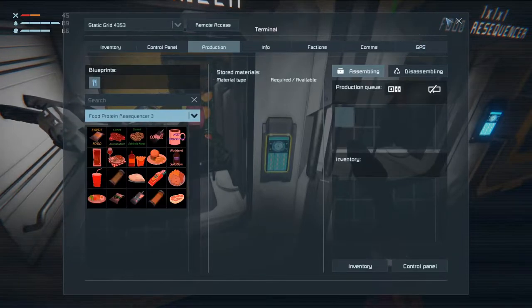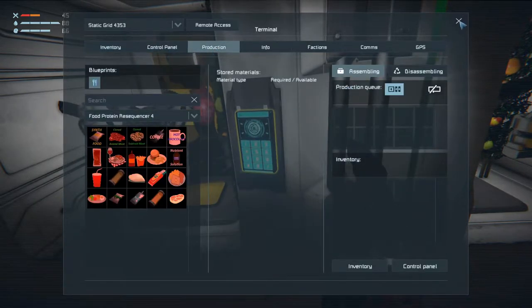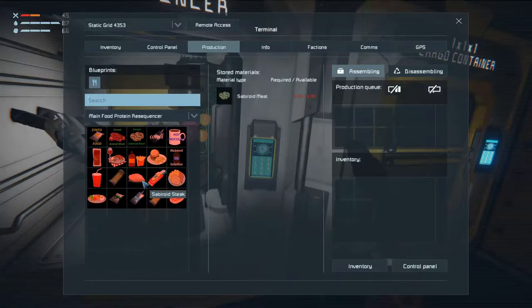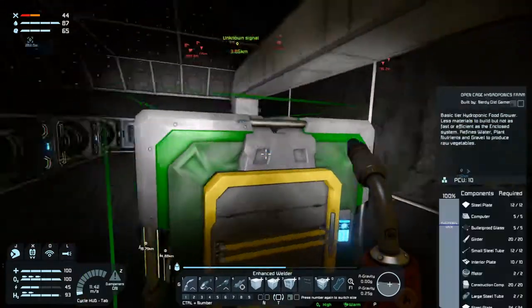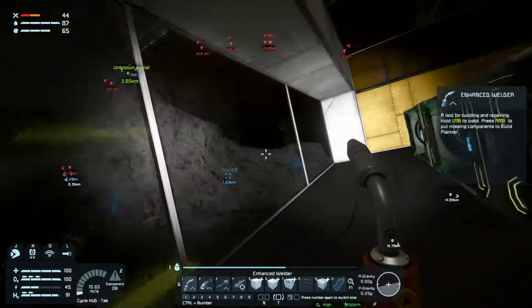I don't understand why, so let's just see. We have this one that is food protein resequencer four, and then we have this one which is two. If we go to this one and say I want a saberoid steak, I want an animal steak - I'm not getting any of it, and all it needs is 0.10 of these meats. We do have those meats because we have them in here.